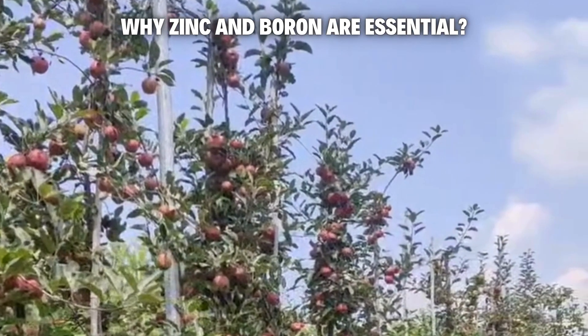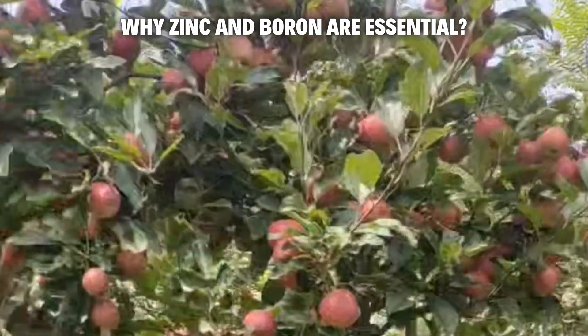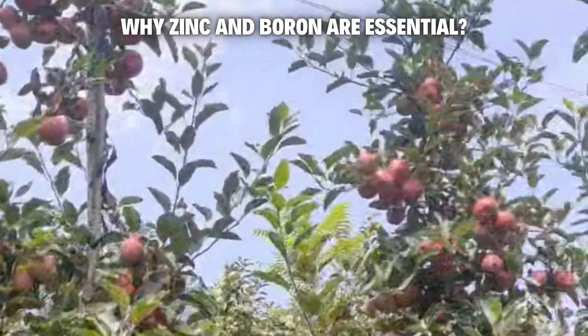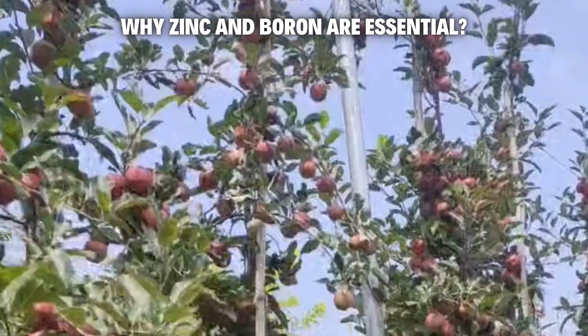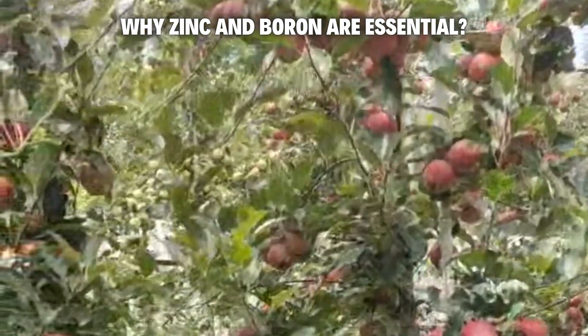Boron, meanwhile, is the pollination pro. It ensures flowers turn into fruit and keeps those apples smooth and sound. Without enough boron, you might see cracked skins, hollow centers, or blossoms that just fall away. Zinc strengthens the tree's core; boron perfects the harvest. Together, they're a dynamic duo for orchard success.